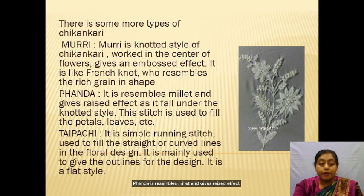Next is Penda. Penda resembles Muri and gives a raised effect, as it also falls under the knotted style. This stitch is used to fill petals, leaves, etc. Taibachi is a simple running stitch used to fill straight or curved lines in the flower design. It may also be used to give an outline for the design, and it is a flat style.